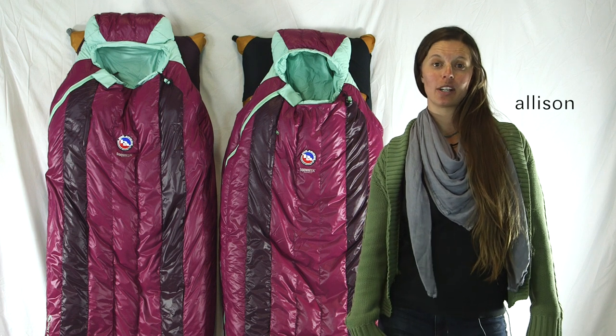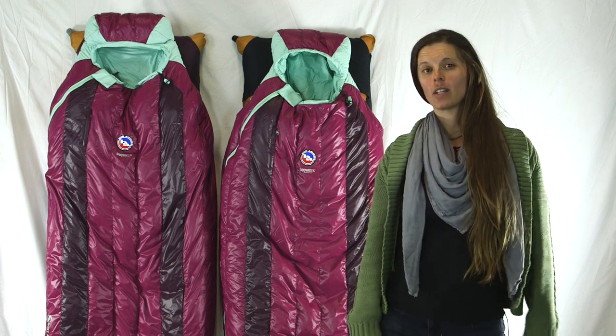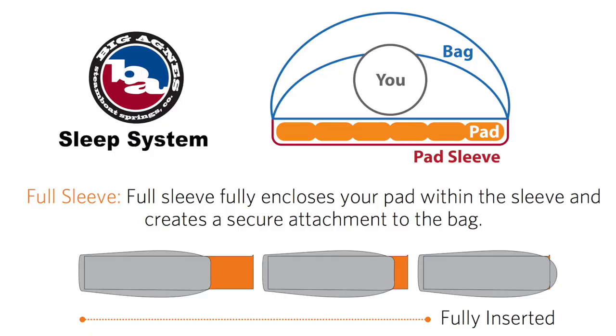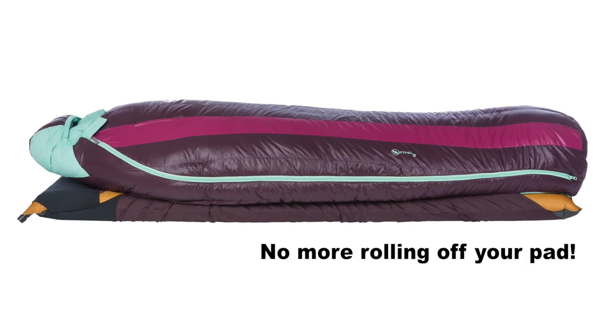Hi, I'm Allison from Big Agnes talking about our Women's Classic Series DownTech Sleeping Bags. These bags offer warmth, compressibility, and the Big Agnes Sleep System, meaning your pad slides into a sleeve on the back of the bag, while the top of the bag is fully insulated so you won't roll off your pad.